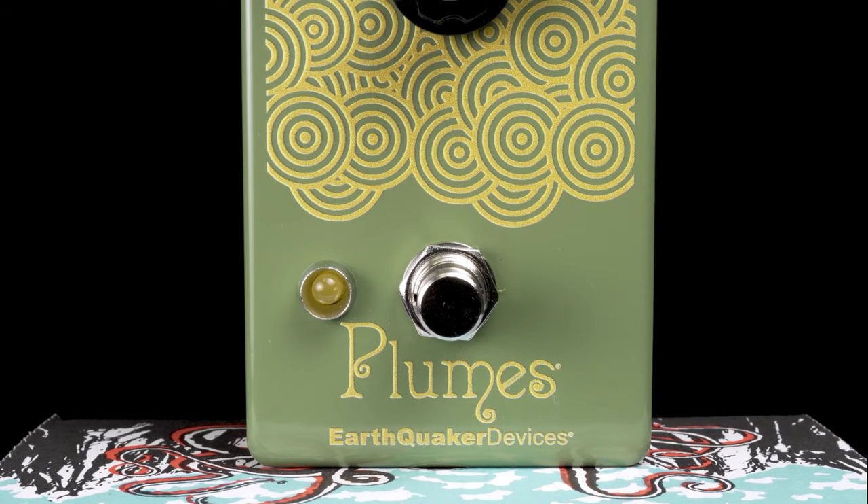It is an overdrive — a tube-amp-like overdrive featuring three modes, including a symmetrical and an asymmetrical silicon diode clipping. It also has a very clean boost added.